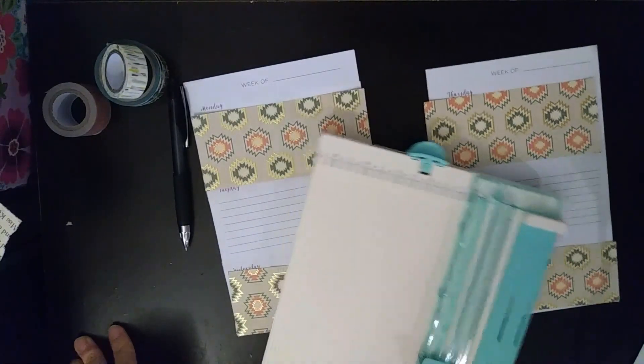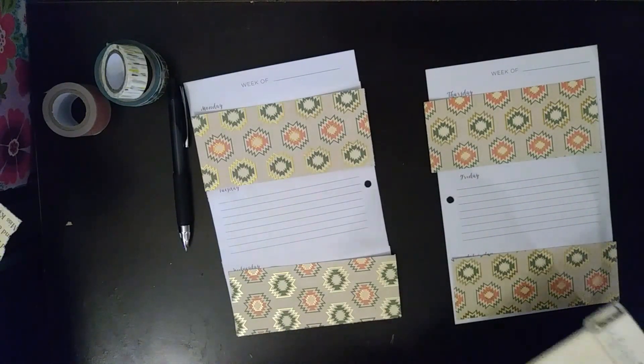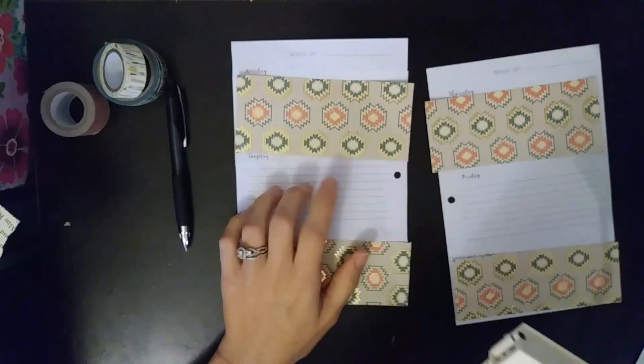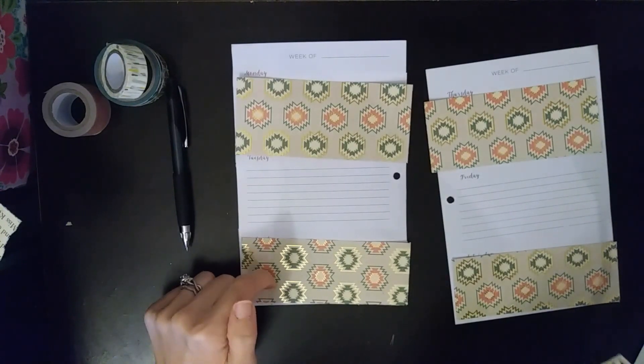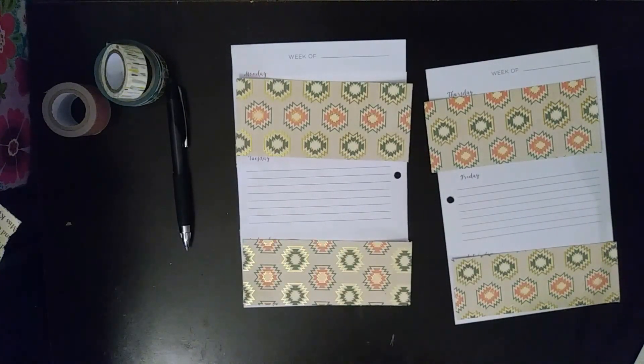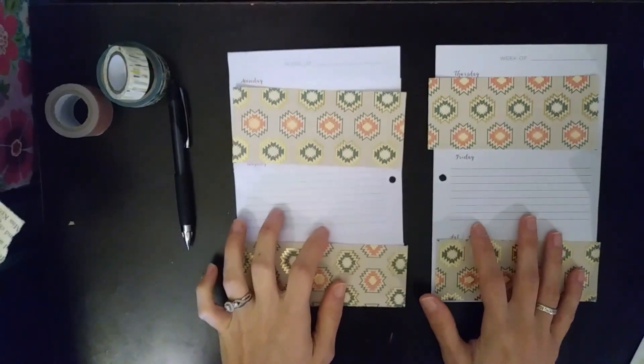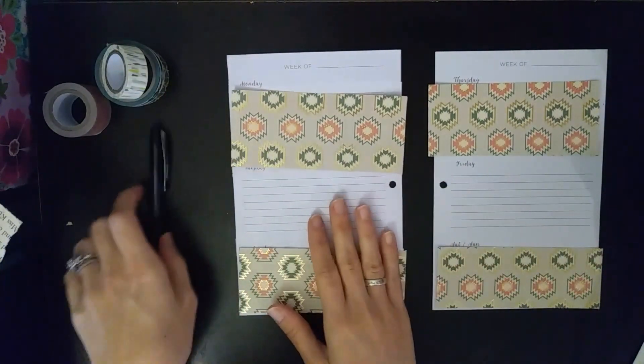Hey y'all, I am going to do a plan with me with you guys in my Target dollar spot planner. This is going to be my cleaning planner — I have two Target planners I use for different things, and this one is for my cleaning planner.